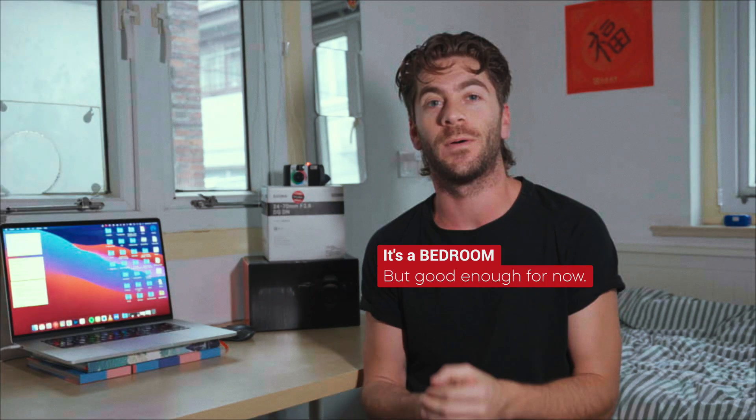Hey guys, it's Matty Collins back with another video. We're in a brand new studio and we're talking again about the Sony a7 IV and one of my favorite features in this camera. Specifically, we're going to talk about how you can put a color LUT preview on your camera internally — on the internal monitor — so you don't need an external monitor. It's a really run-and-gun simple way to do this within the camera.